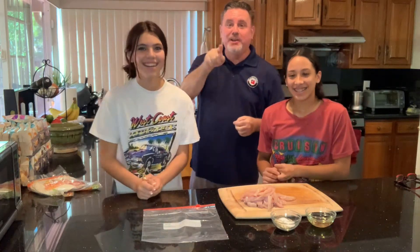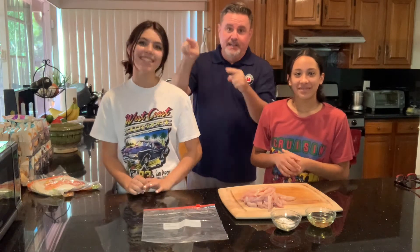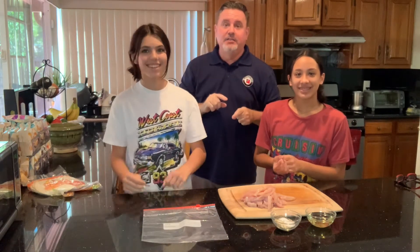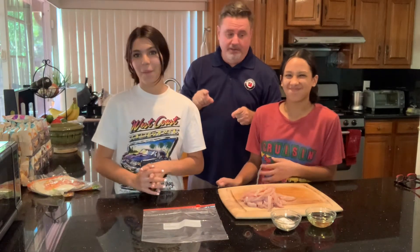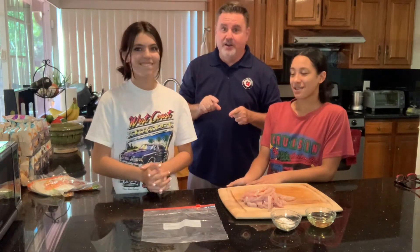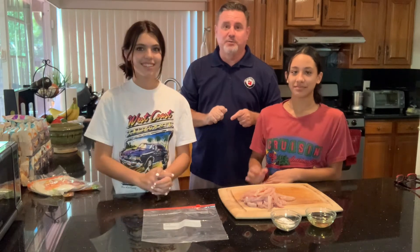All right, Wolf Pack, we are here back with the She-Wolves, Catalina and Deessa, and today they're going to make Sheet Pan Fajitas. Can y'all handle that? Yeah. All right, so stay tuned for this episode of Cooking with the Wolf Pack.